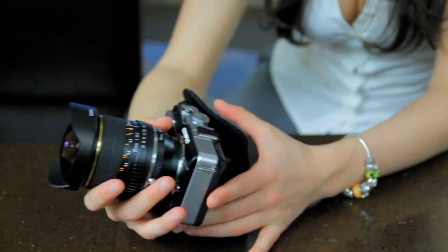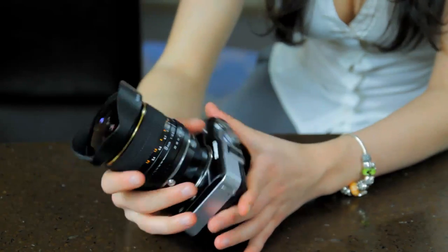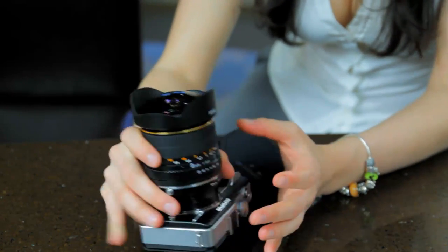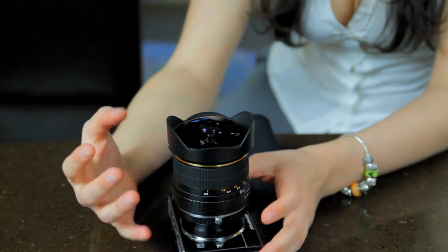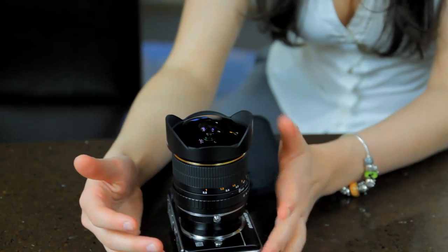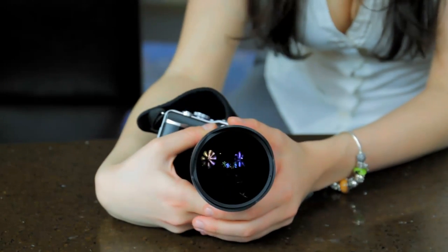So this is our Fisheye CS Bauer on our Olympus EPL-1. What we're going to do is clean off our lens. We were walking down on the streets of Vancouver, so it's pretty dusty and has a bit of a finger mark on it, so I'm just going to give it a good clean and wipe.